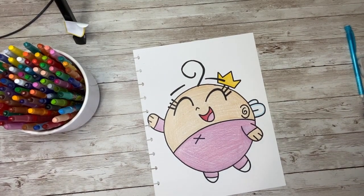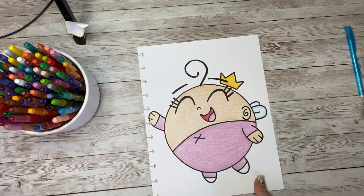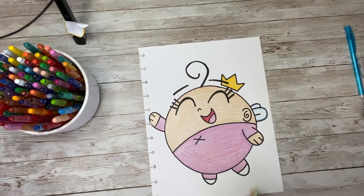Do you want to learn how to draw Poof from the Fairly OddParents? She is going to be a lot of fun and super easy to doodle.